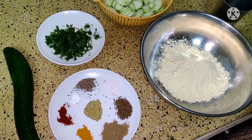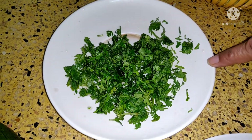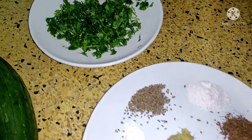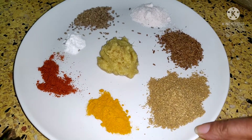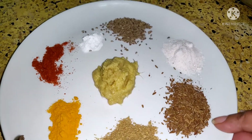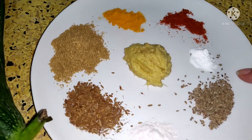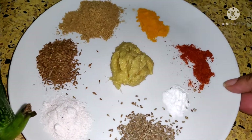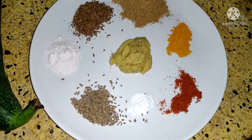Other masala which you need here. This is coriander leaves which I have chopped finely. Masalas are here: coriander powder, cumin powder, salt, carom seeds, a pinch of soda bicarb, red chilli powder, turmeric, and ginger garlic paste.